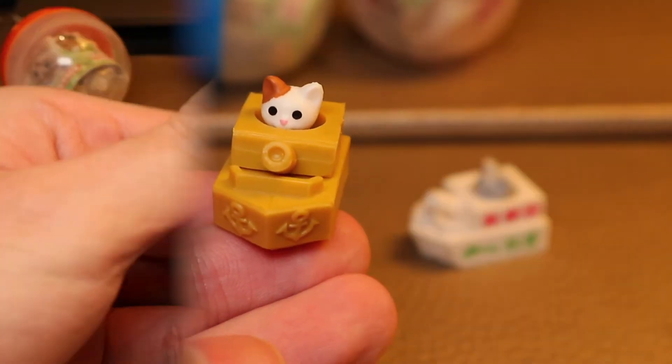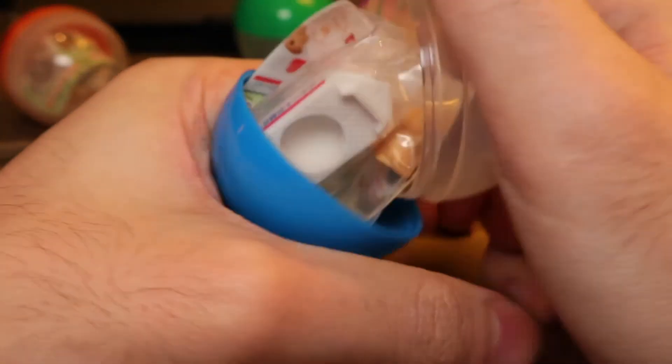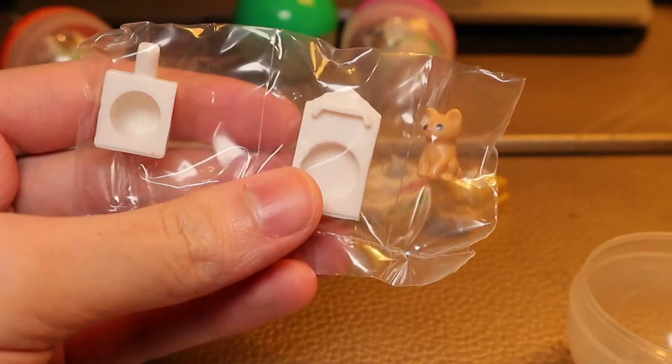也是一隻小貓咪，但是沒有印到什麼字上去。這次配的這隻就是一隻抹大眼睛的小貓咪。然後就是藍色的扭蛋，還是一隻小貓咪。